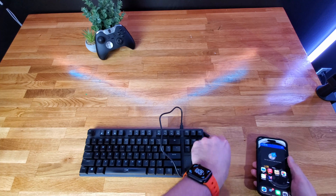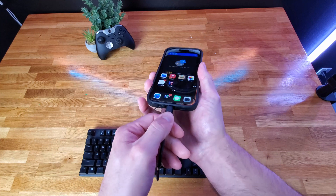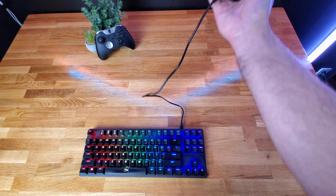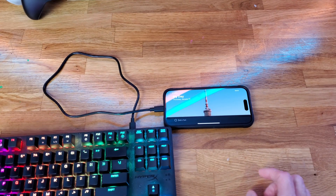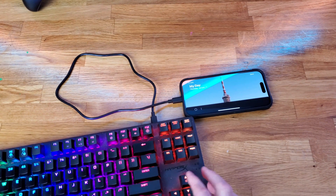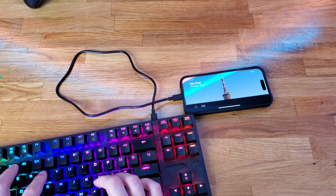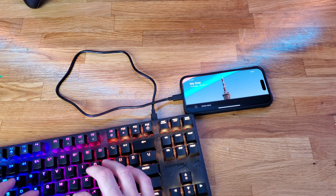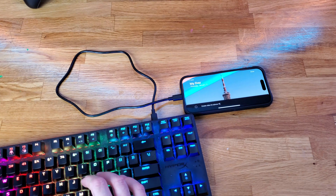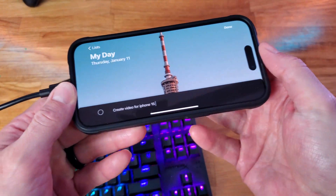First, let's start with the mechanical keyboard. This can require a little more power than a standard keyboard. Here I have the HyperX Alloy, which has a removable USB cable. Plugging in the iPhone 15 USB-C cable from the keyboard to the dock, we can see it is fully functional and even allows the RGB to work. When writing longer video scripts, having a fully mechanical keyboard can be a better typing experience than a thin folding keyboard.